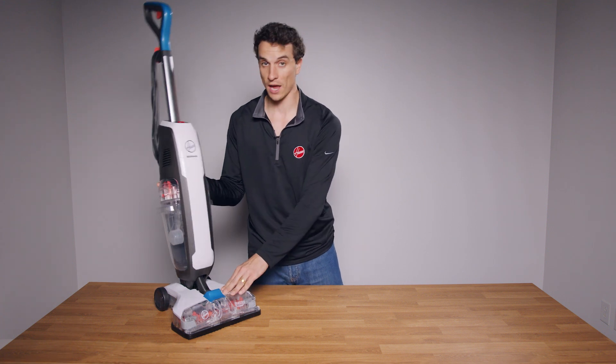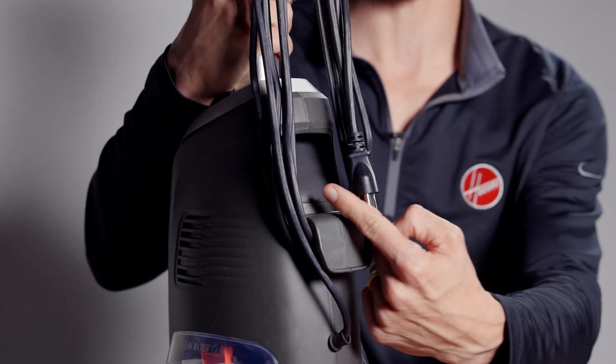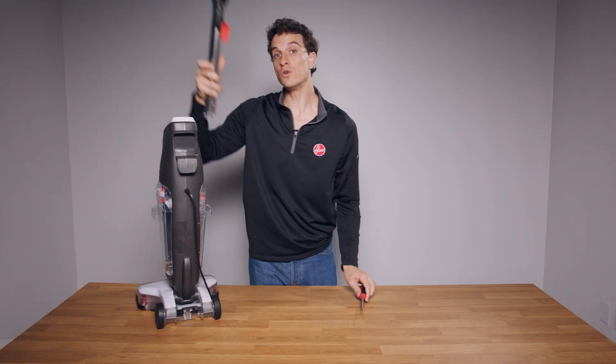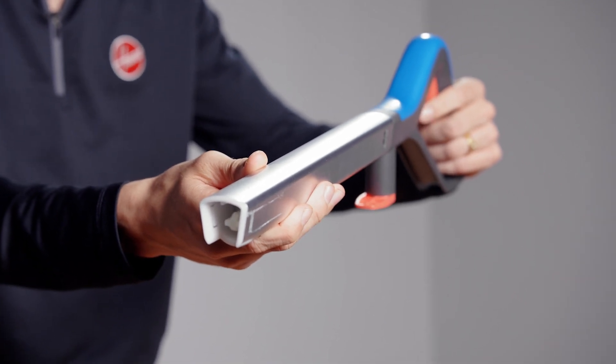If not, place your PowerDash in the upright position and locate the handle cutout on the back. Take an Allen wrench or a small screwdriver and push on the metal pin inside to release the handle, remove it, and squeeze the trigger a few times to test that the actuator is moving.